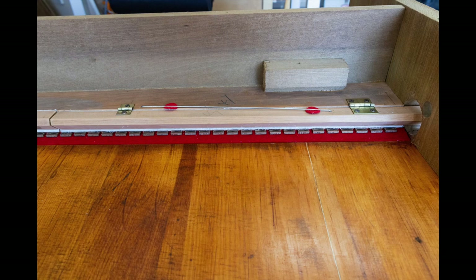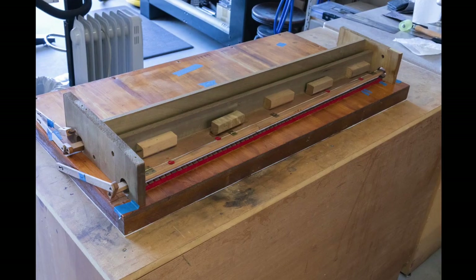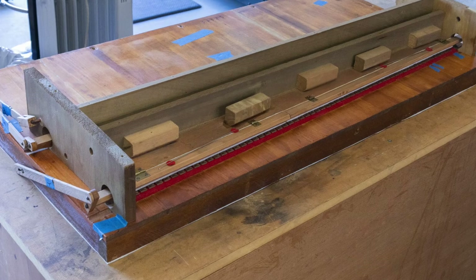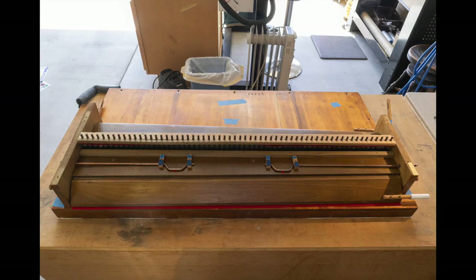Now the mutes are rebuilt and covered with leather. Notice the small overlap of the leather that extends beyond the wood. The new mutes are complete for both the front and the back. The swell shutters were also completely rebuilt — new hinges, new felt, new leather. And the mutes are installed.